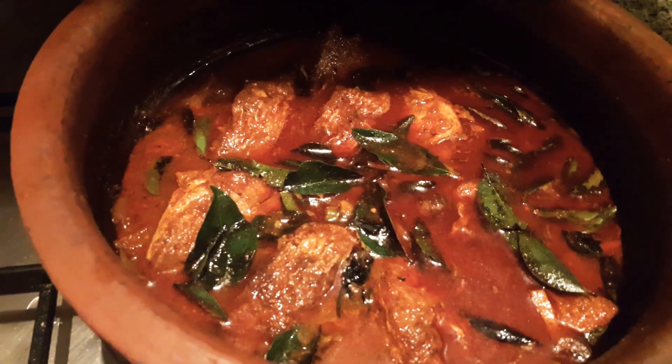Add 1 teaspoon of Kashmiri chili. Fish masala. Add 1 teaspoon of olive oil and 1 teaspoon of coconut milk powder.